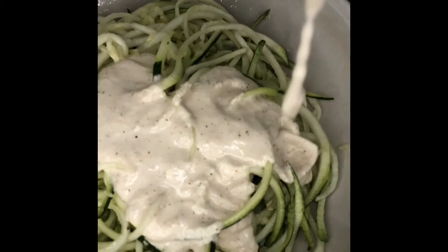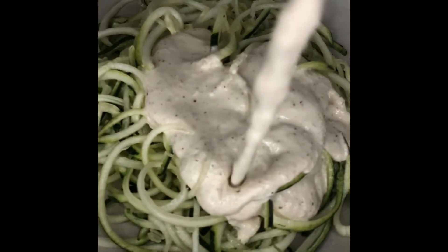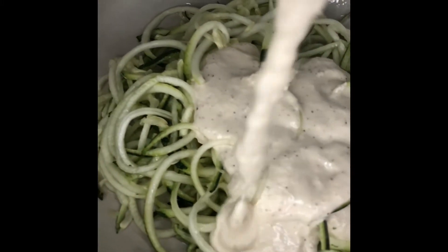Guys, I already recorded this on Instagram and TikTok, and everything was in slow-mo, so hence why everything's in slow-motion.